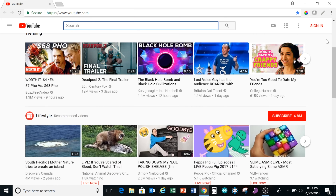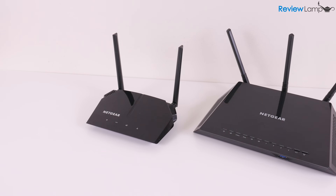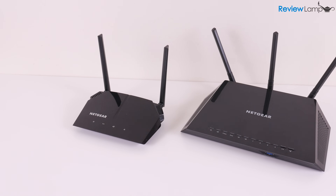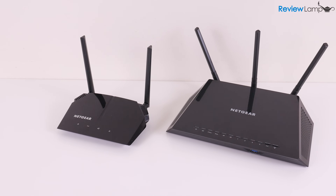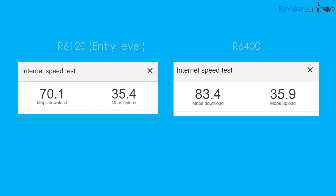So how fast is the R6400 and is it faster than an entry-level Wi-Fi router? I tested the R6400 against my R6120 using Google's default speed test app on the same exact internet connection. As you can see from the results, the R6400 was much faster than the R6120 when it came to download speeds.